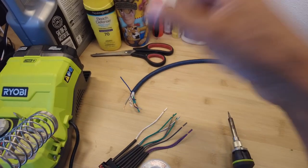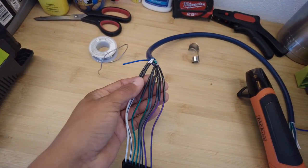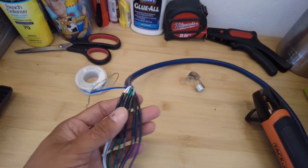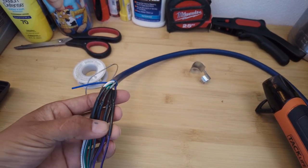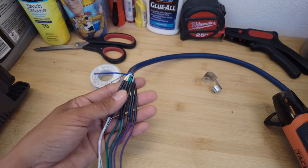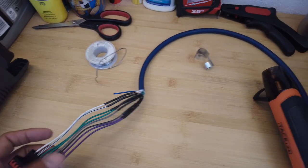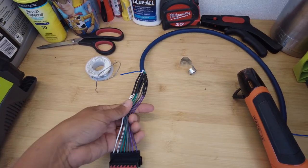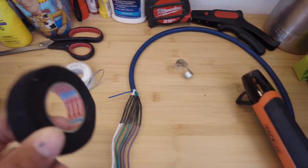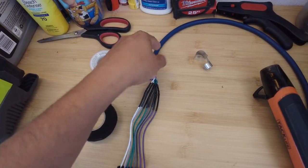Now that the soldering is done and everything is cooling off, you should have something like this — all nice and perfect. This is really, really important: make sure your negatives are connected to your negatives and your positives to your positives. I can't tell you how many times people have switched one or two of these and their speakers sound bad. Just double-check, triple-check, quadruple-check, and then you guys will be at this point.